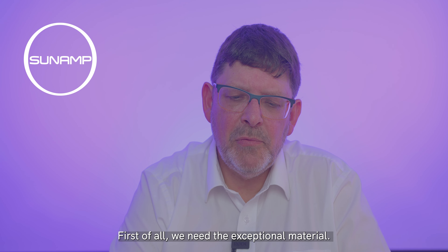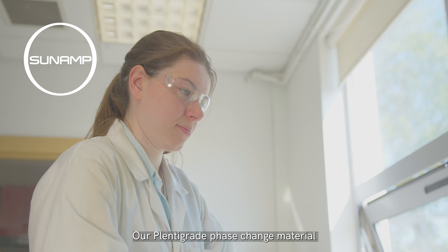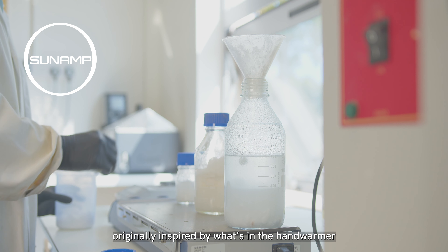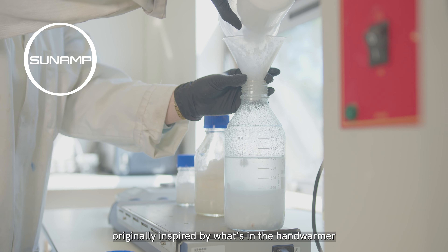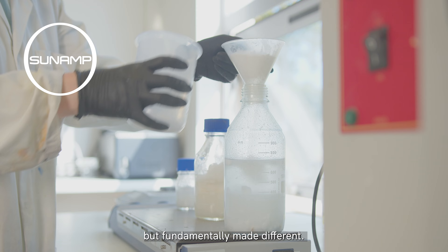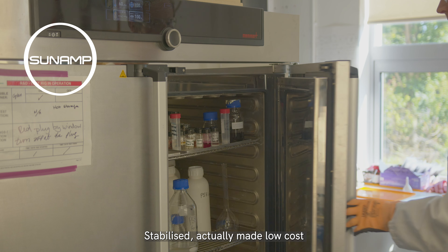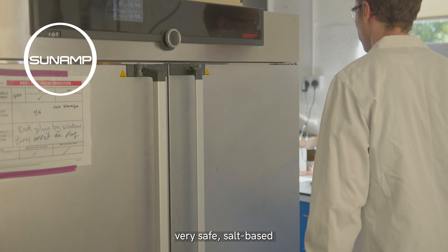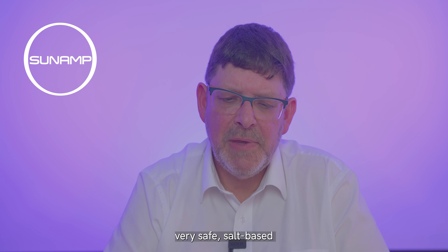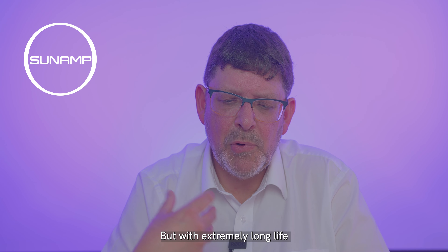How do we build one? First of all, we need the exceptional material — our Plentigrade phase change material, originally inspired by what's in a hand warmer but fundamentally made different. Stabilized, made low cost, very safe, salt-based, proprietary and patented — we've got our own patents on this.